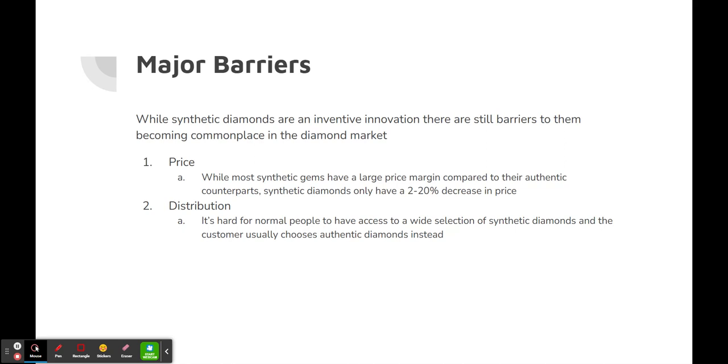The second major barrier is distribution. It's hard for normal people going to a normal jewelry store to have access to a wide selection of synthetic diamonds, and customers usually choose authentic diamonds instead. Thank you for listening to my presentation — I hope you'll learn more about the production of synthetic diamonds today.